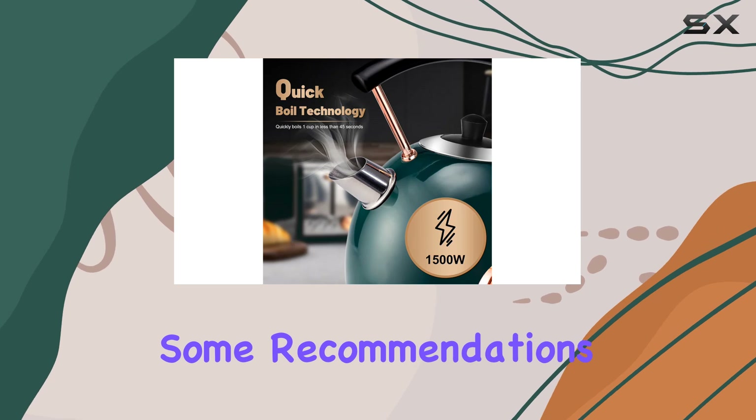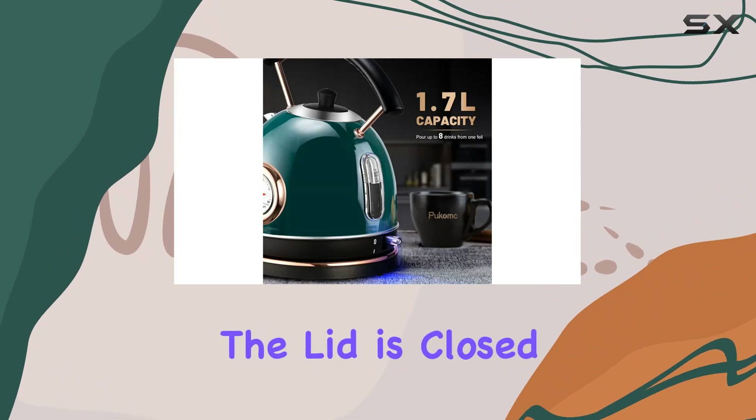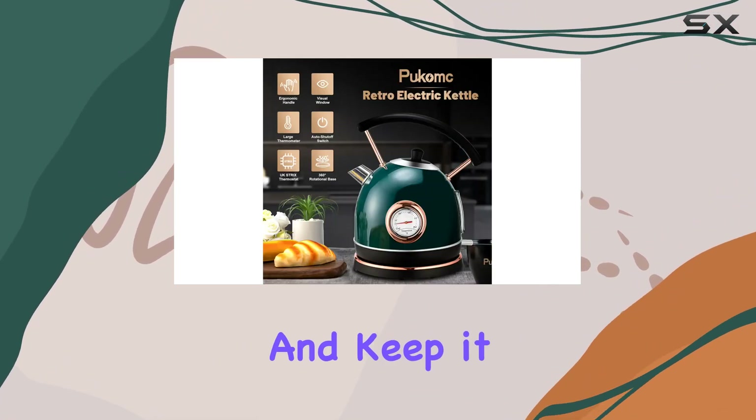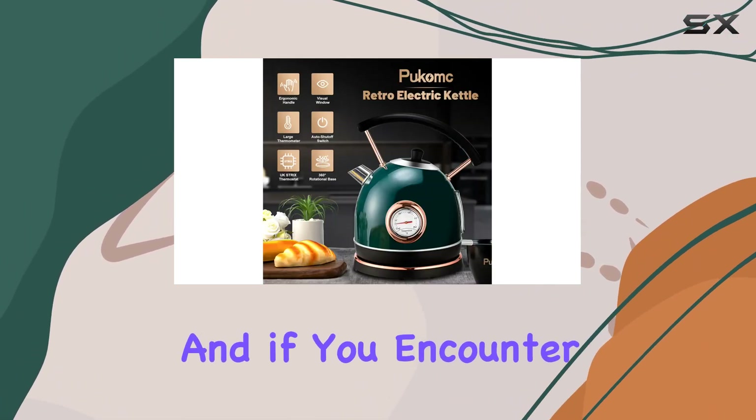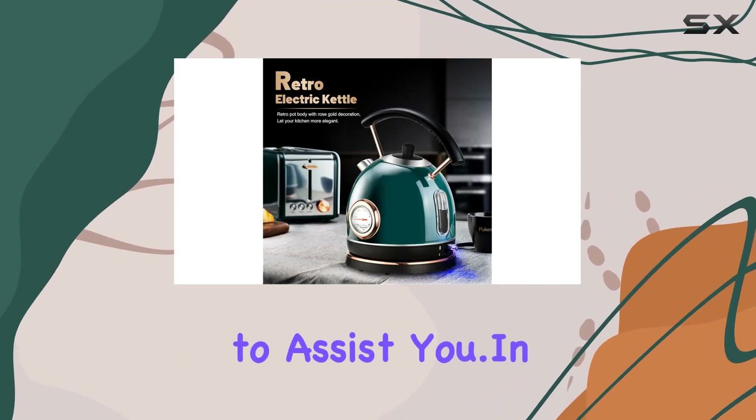Some recommendations for safe use: avoid touching the kettle or opening the lid when it's hot, always ensure the lid is closed during operation, and keep it out of reach of children. And if you encounter any product issues, the customer service team is readily available to assist you.